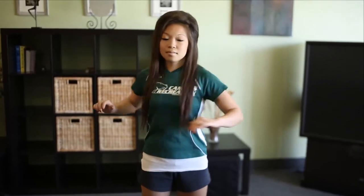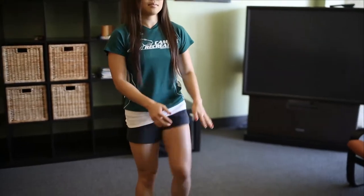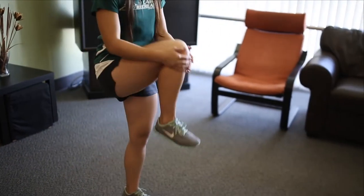Next is the standing knee tuck. Just bounce one leg and bring one knee to the chest. This is a good stretch for all the back side muscles of the leg and the lower back.